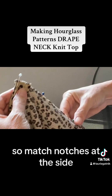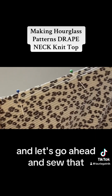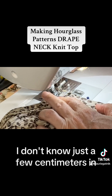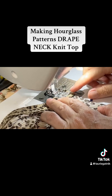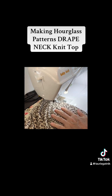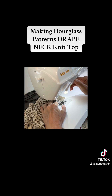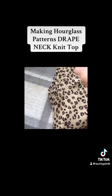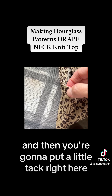Sew up the side seam: match notches at the side and match the binding at the very top — get that perfect. At the machine, I put the needle in just a few centimeters in and backstitch first, then continue on. Once done, press your side seams to the back and put a little tack right here just to secure that.